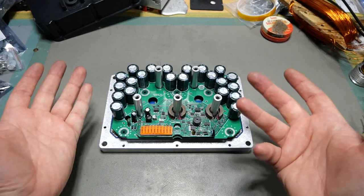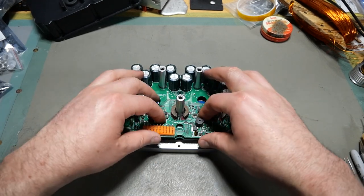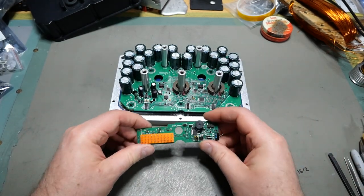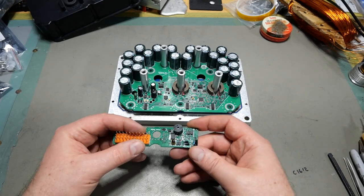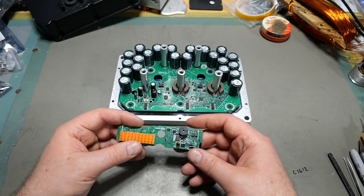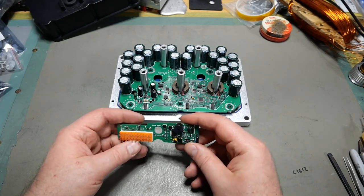The shell is of less importance than what's inside it. Let's pull off this little daughter board and talk about that for a minute. Everything here was potted. I had to depot it, clean everything, and washed it all in denatured alcohol after pulling up all the potting to get all the little bits out. There's still stuff down in between component legs, but everything is pretty clean.